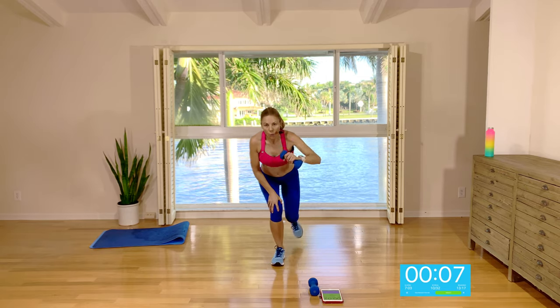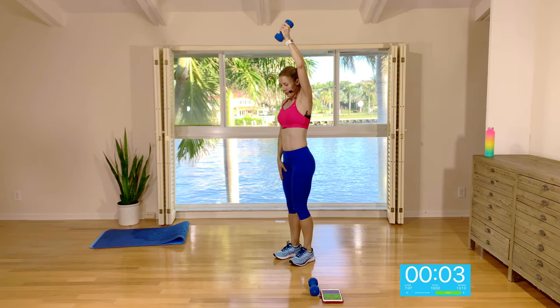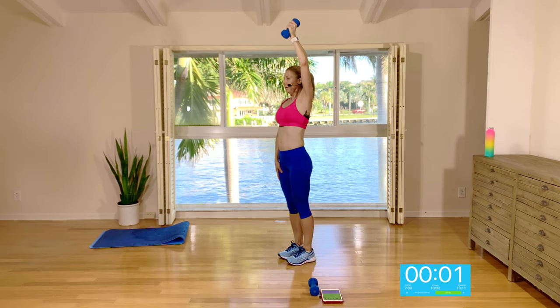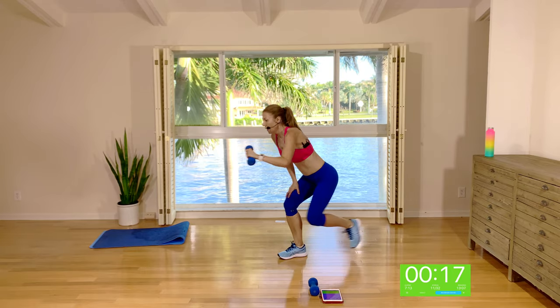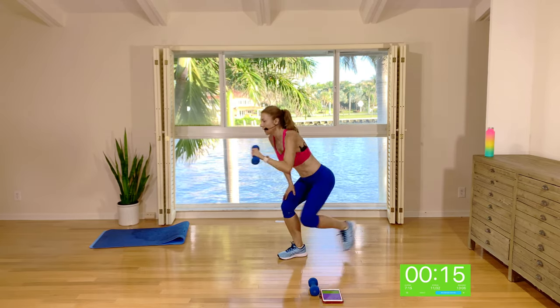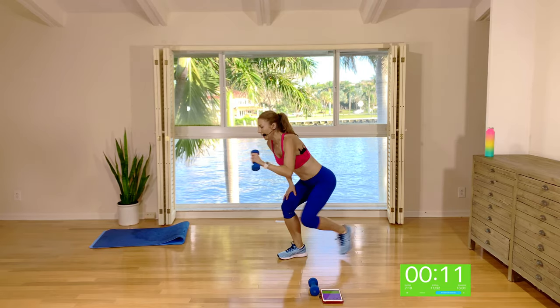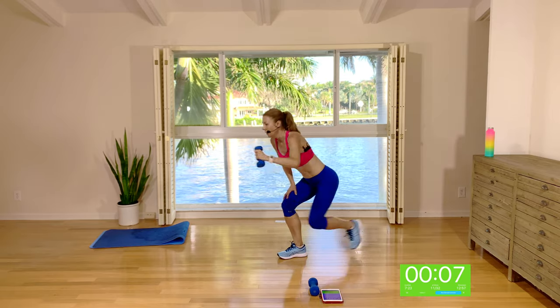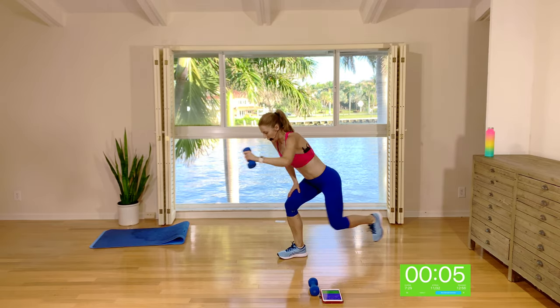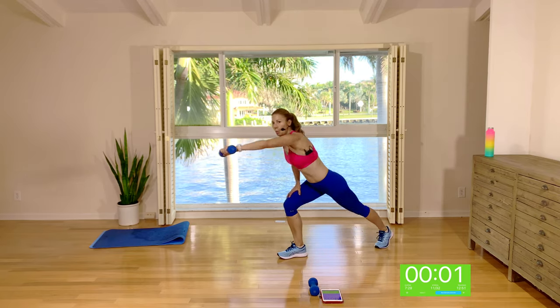Other side — we're coming down, stepping back, stepping in, and coming up. Squat it down, out, in, up — going from overhead press to arm push with a squat in between. Tapping that leg back — it's a tap back, not a rear lunge. Keep it moving.